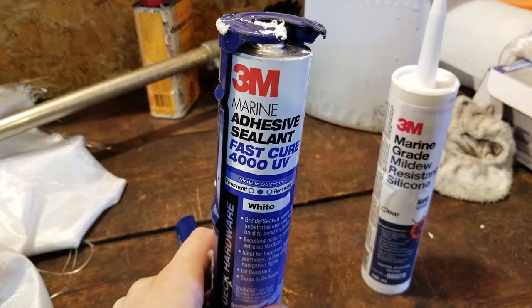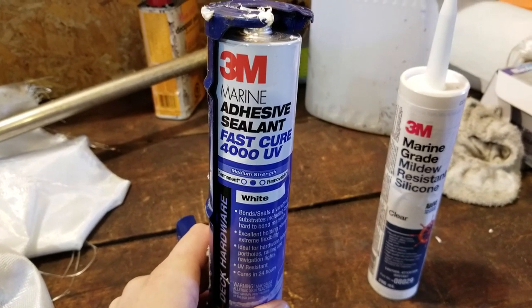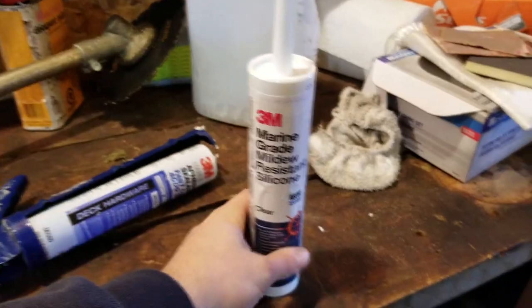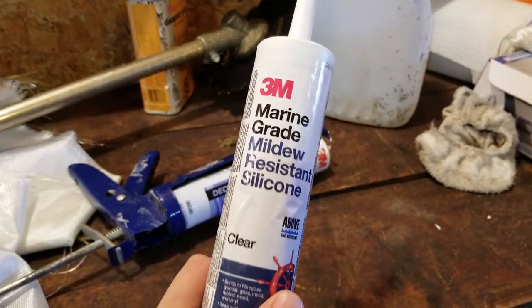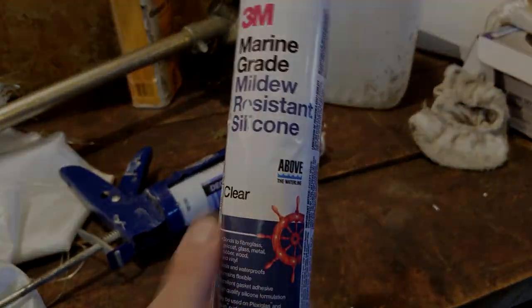We use 3M marine grade silicone sealant on all our installs. We used to use household grade silicone, but now we go with marine silicone — it's a much stronger compound. Two sealants we use are the 3M Fast Cure 4000 UV adhesive sealant, which I like on bulkheads for extra strength, and marine grade clear silicone for caulking — sealing the nuts, bolts, and fittings. It comes in different colors too.